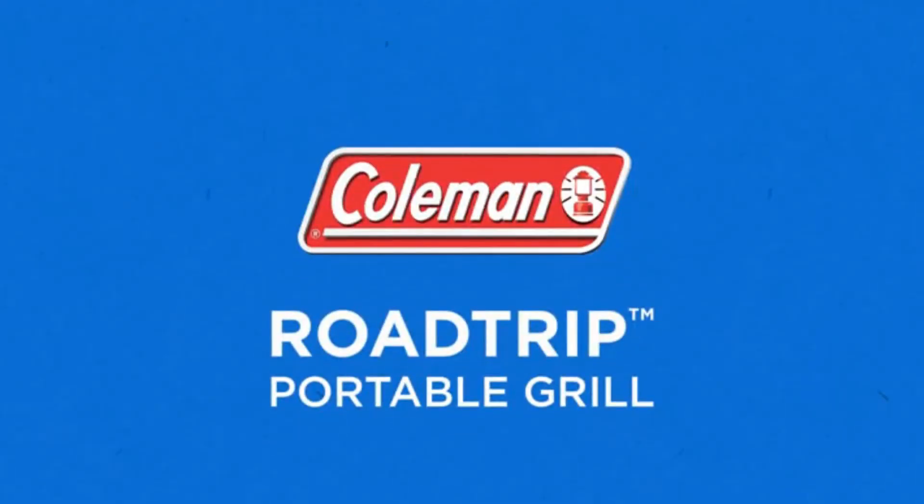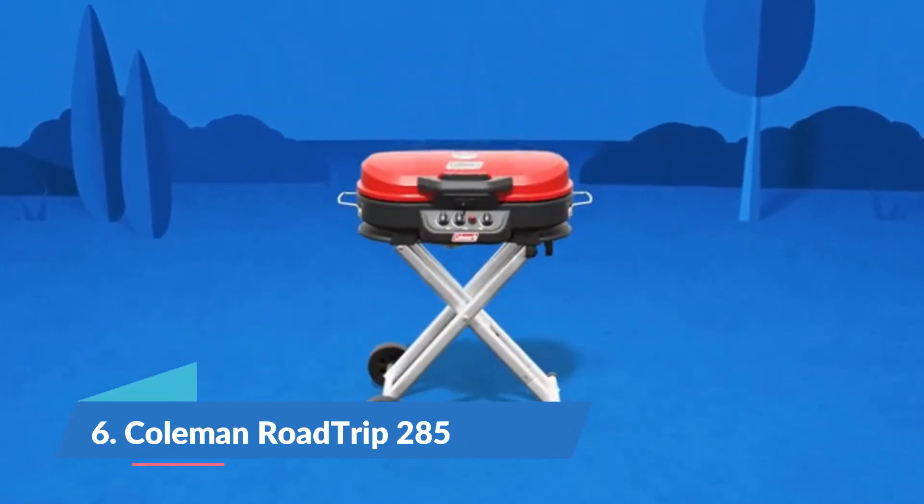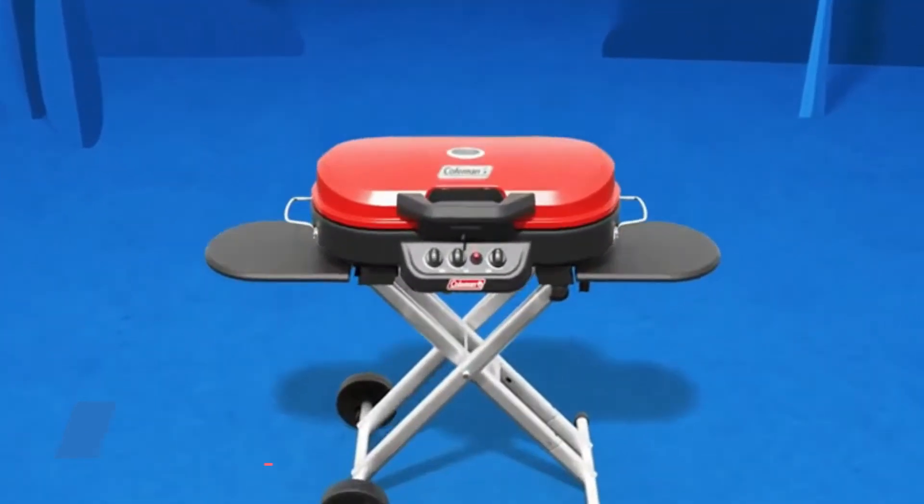Introducing the Coleman Road Trip Portable Grill. This versatile grill folds to the size of a suitcase and features quick-fold legs, tough wheels, and stand-up storage capability.